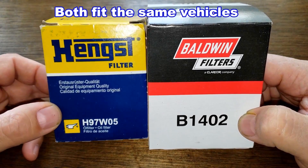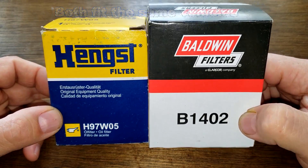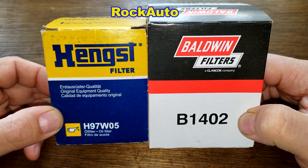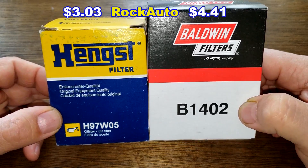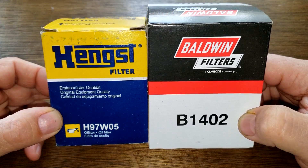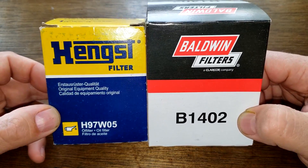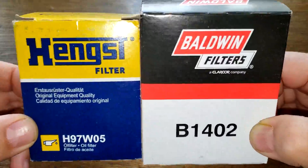Today we're gonna look at the Hanks oil filter number H97W05 and the Baldwin oil filter number B1402. I got both of these oil filters at RockAuto. The Hanks filter costs three dollars and three cents and the Baldwin oil filter costs four dollars and 41 cents, but you may have to find these cheaper somewhere else. These two are gonna duke it out — could get ugly folks — and when the dust clears we'll see who the winner is. Let's get started.